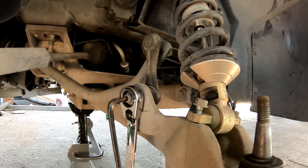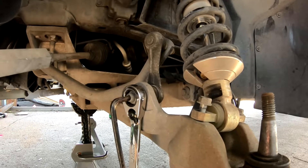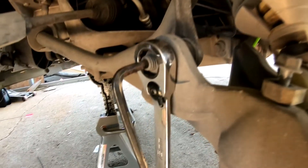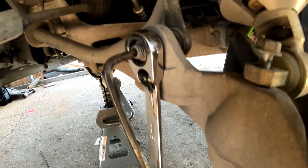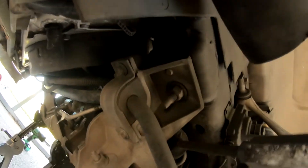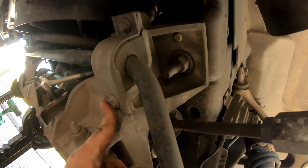Next we will be removing the sway bar, since the FDF kit does not support a front sway bar. We will remove it by using an 18 millimeter wrench and a 6 millimeter Allen, and then next you will remove these two 13 millimeter bolts and then the sway bar will be out.